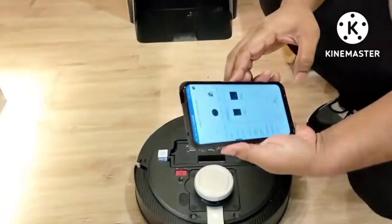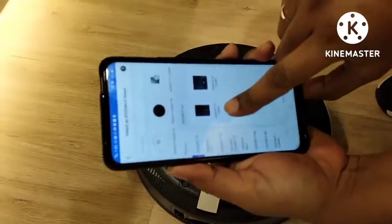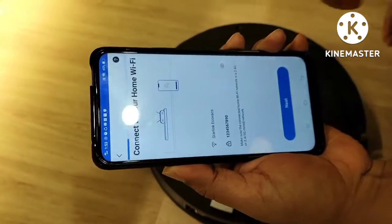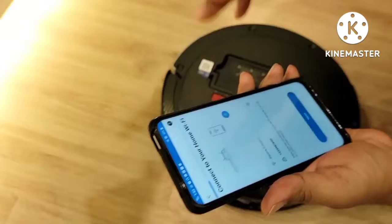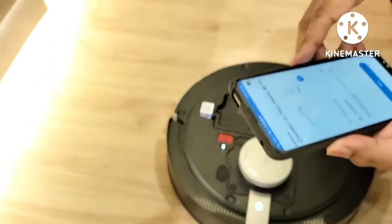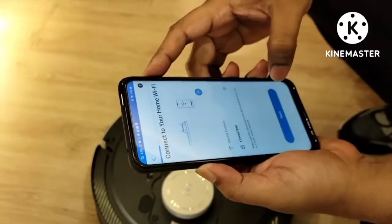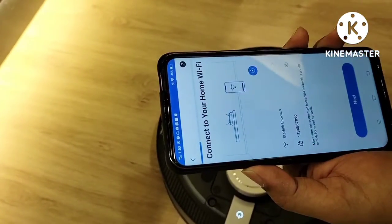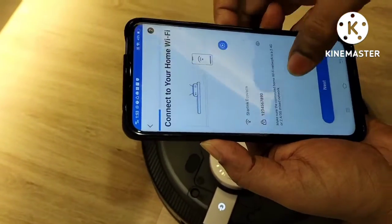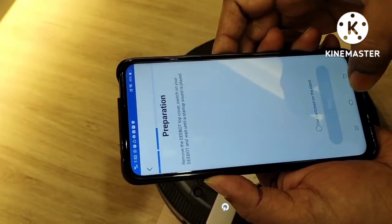So D-Bot X1 Omni we will select manually from the list. Here they will show you D-Bot X1 Omni and Turbo, so we will select Omni. One important thing — Ecovacs doesn't support 5G. Only 2.4G can connect with the Ecovacs Home app. We are using 2.4G in the office here, so we enter the password and go to the next step.